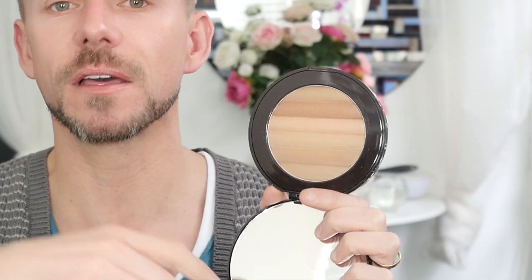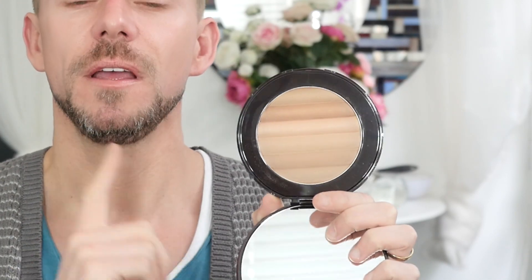And then we have basically a really, really massive bronzer. The first section is completely matte, the second section is shimmer. Blend them all together or pick and choose however you want. It can be used on the face, eyes, body — however you want. The quality of these is really, really nice.